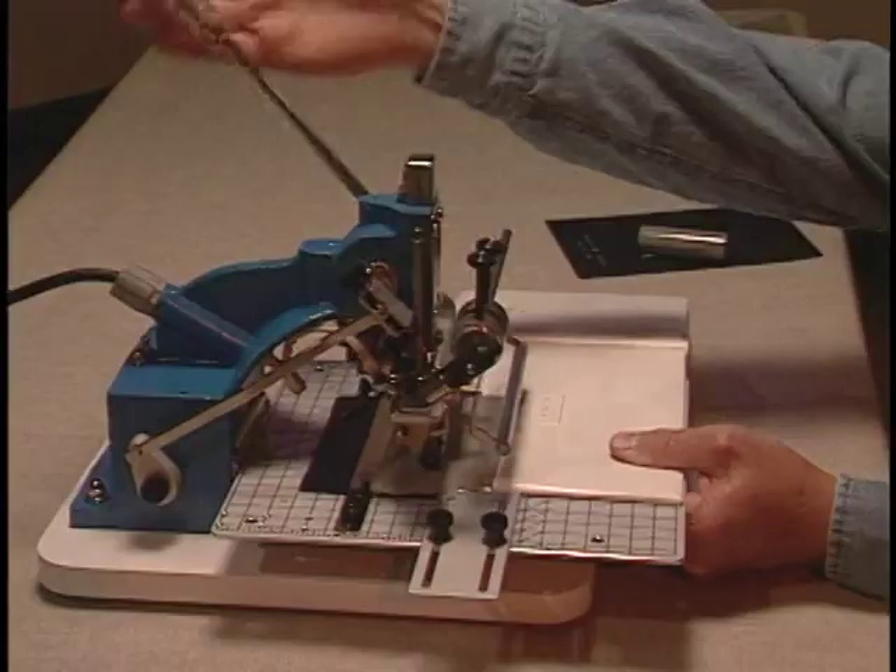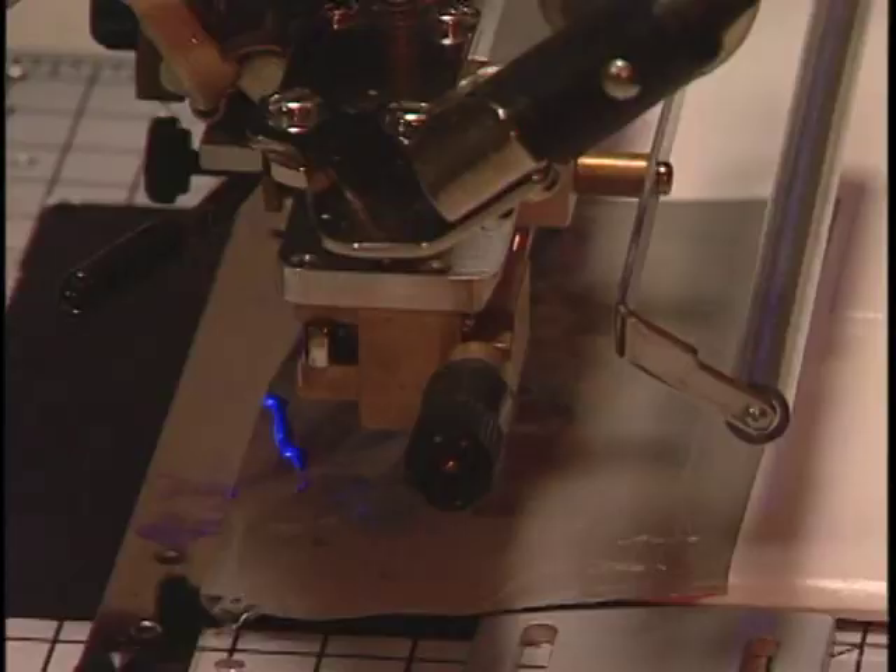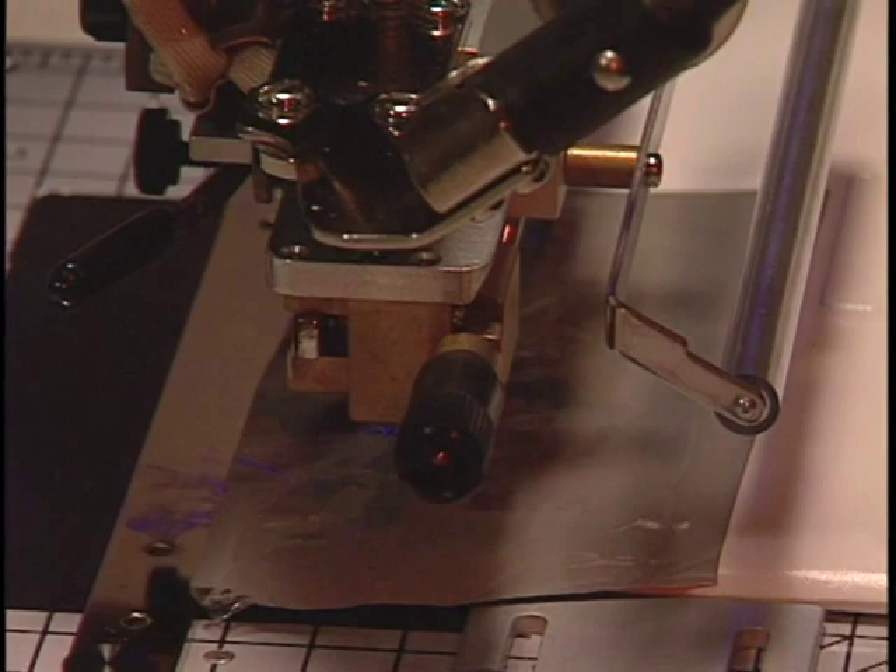Now lay a piece of foil over the book and print again. This will add the color. With books that have a lot of grain, you may have to print with the foil two or three times to get good coverage. Make sure you do not move the book between imprints. That's all there is to it.